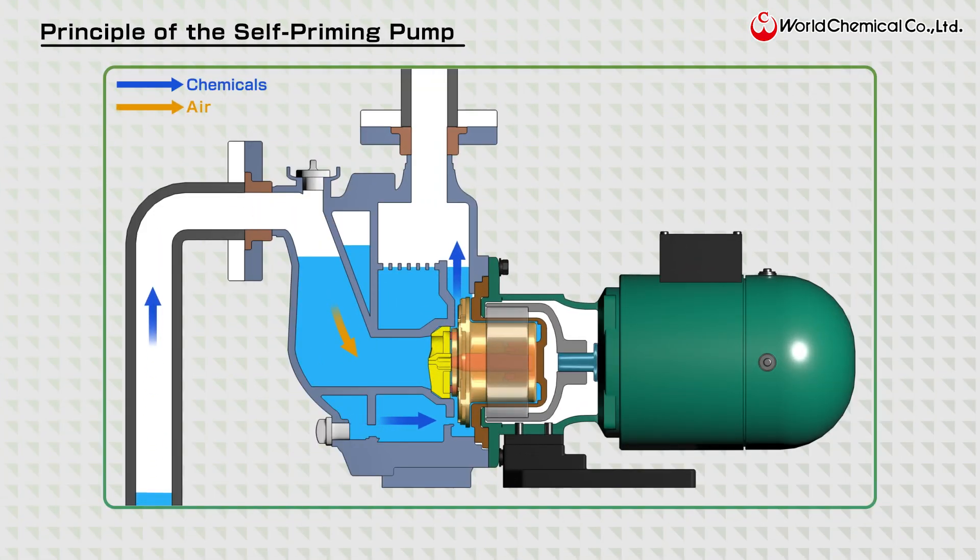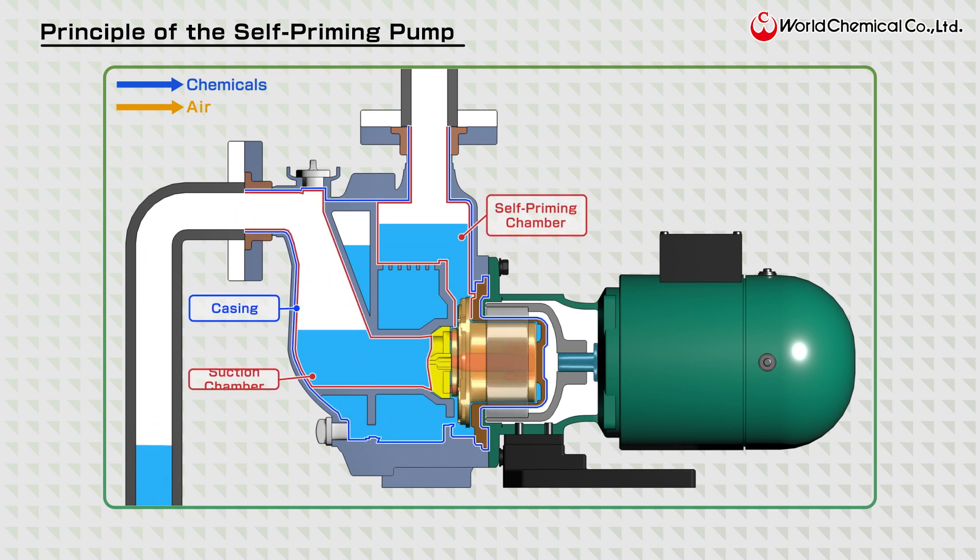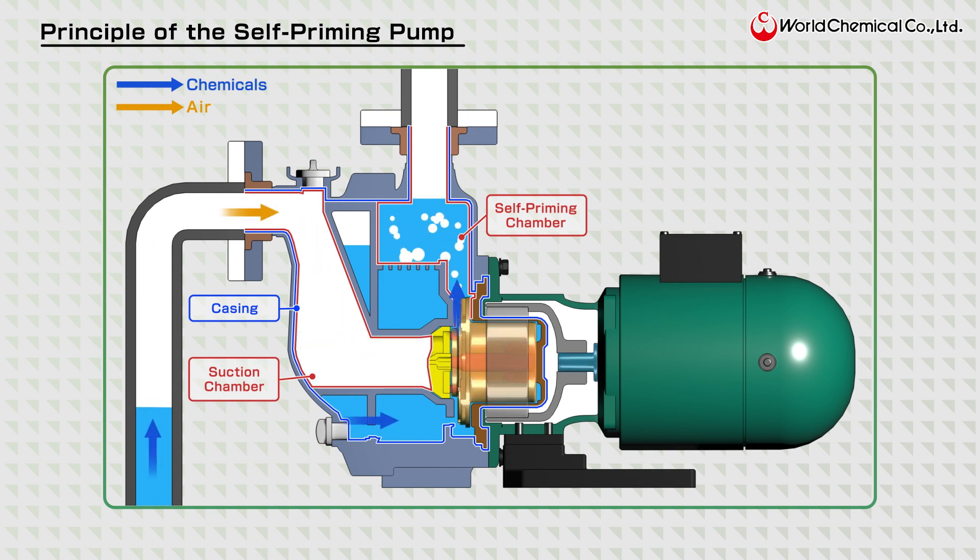When the pump starts operating, the liquid in the casing is drawn into the self-priming chamber, causing the liquid level in the suction chamber to drop. As a result, air from the suction piping flows into the suction chamber, where it mixes with the liquid and is then sent into the self-priming chamber.